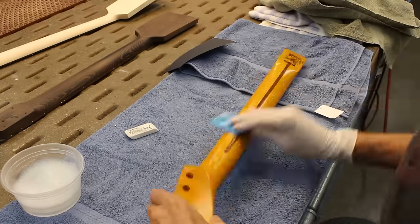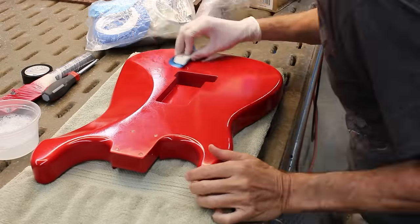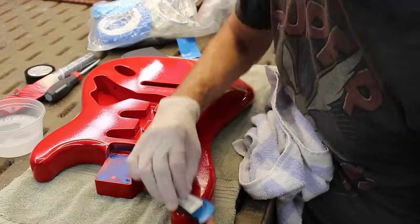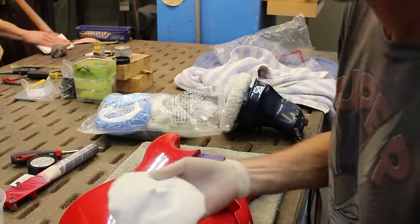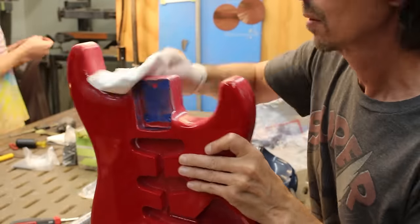I went through all the same steps with the red body, and I actually found the red body a little more difficult. On a Strat-style body you have two horns to do instead of one, and those are the hardest parts to get into and properly polish. Also, because on these kinds of bodies the edge radius is a little bigger, it's a little harder to make a nice transition from the top and bottom surfaces to the edge surfaces.